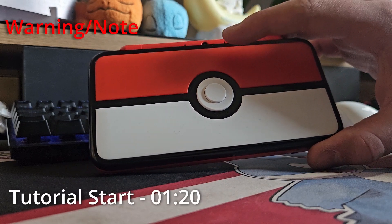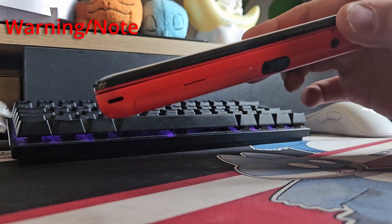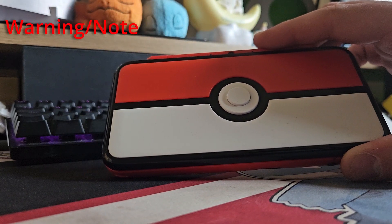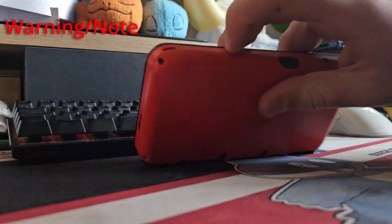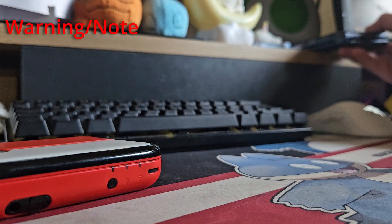Before we start this video, I want to show you a couple of things which are quite important, especially when it comes to the DS family system. If you own a 2DS XL, a New Nintendo 3DS, a regular 3DS XL, or 3DS, it'll be absolutely fine — all you're going to have to do is just take the little compartment open just here.